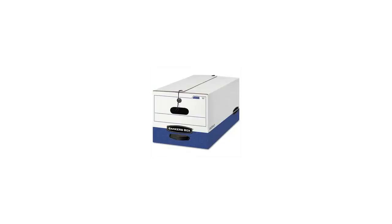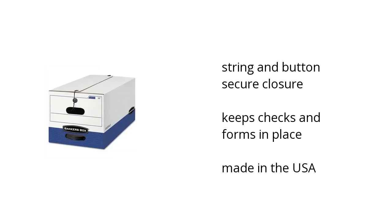Hi, I'm Kate with the Buzztala Marketplace. Here's what you need to know about the Banker's Box Liberty Storage Boxes on sale at Sam's Club.